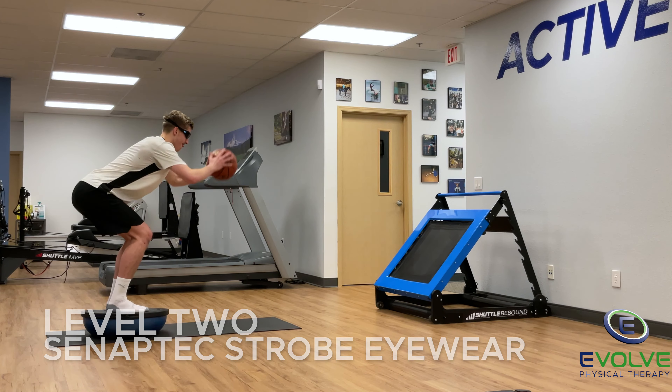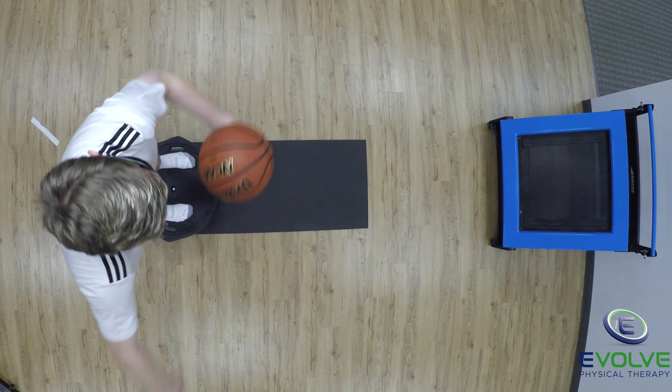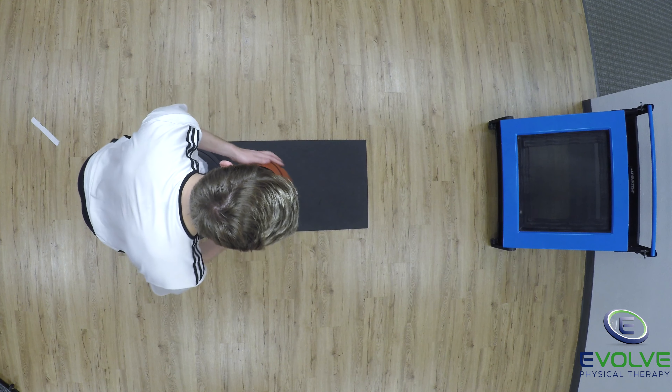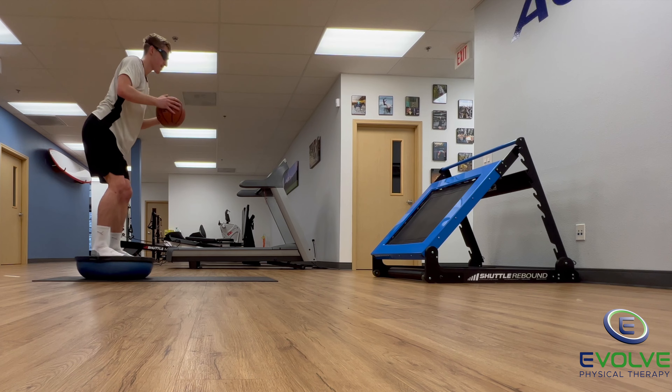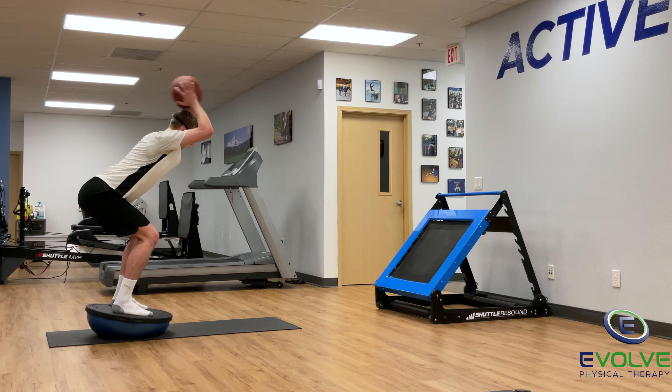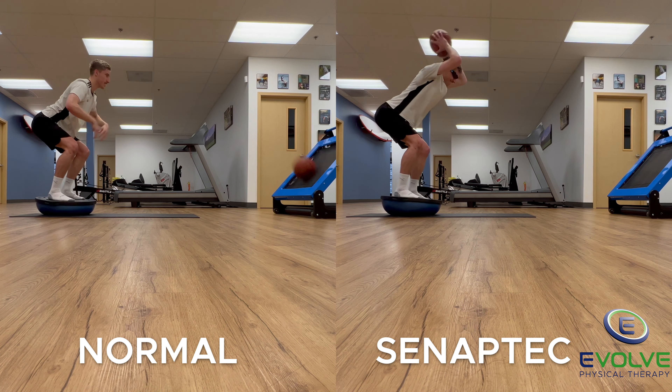The progression involves strobe eyewear, which challenges his neuromuscular control and ability to track the ball. He must react quickly with small adjustments to maintain his balance. Wearing the strobe eyewear further challenges his balance because there is a deficit in proprioception.